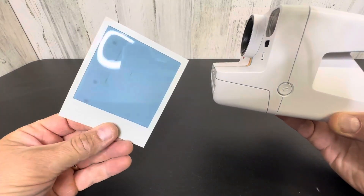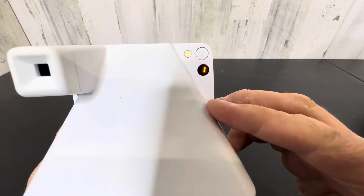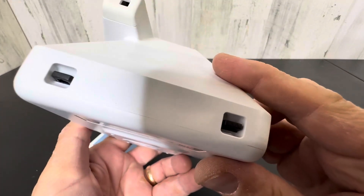Now we're going to get a Polaroid shot of this. Very cool — you pop this open and that's where you put your cartridges for the Polaroid. So this is a really modern twist on a classic camera.